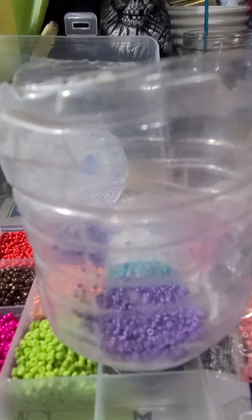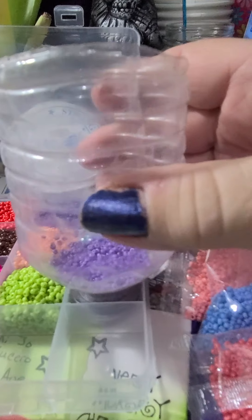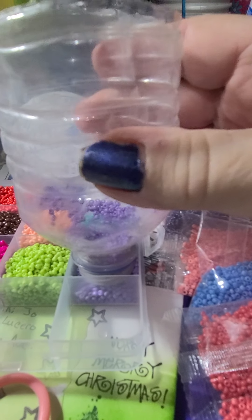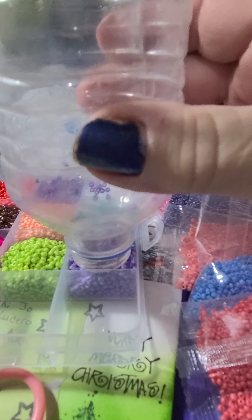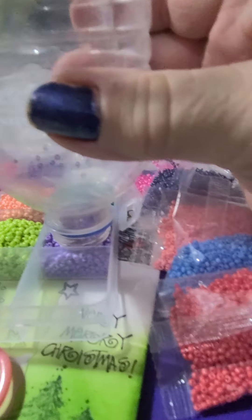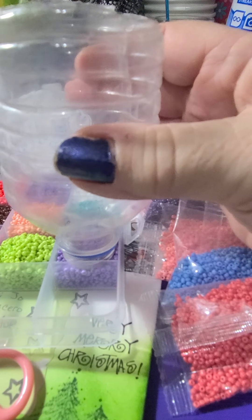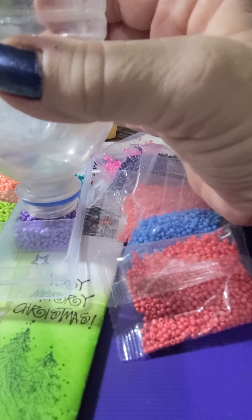They get kind of staticky so sometimes they cling to the side of the bag. Then you very carefully lift it up and let the beads fall in, tapping it gently as you go, so that the beads that cling to the side will just drop right in there.